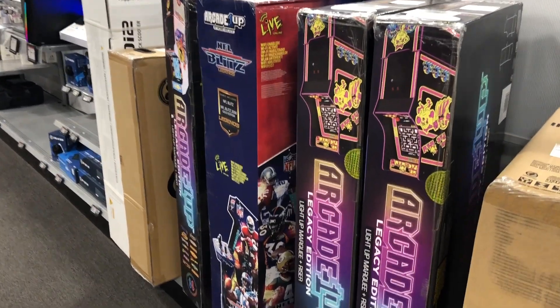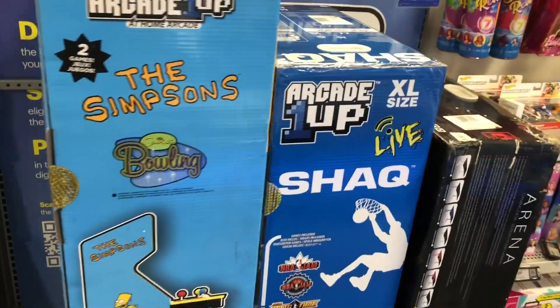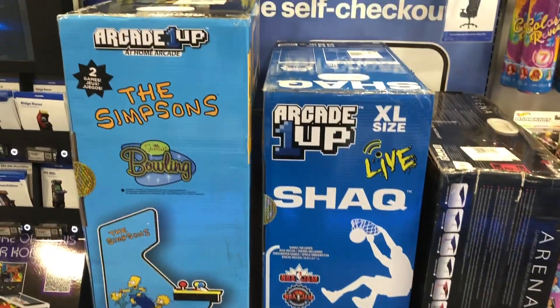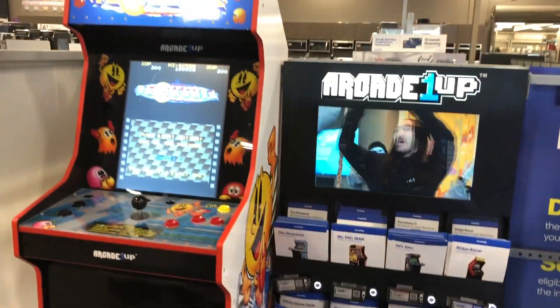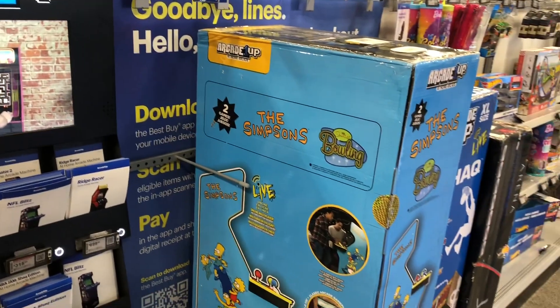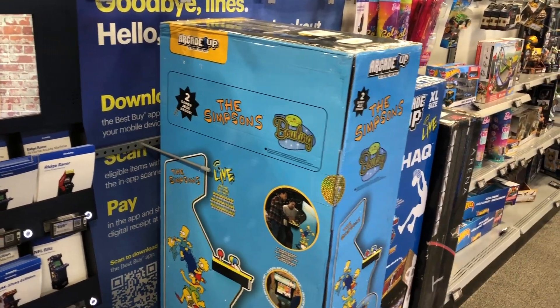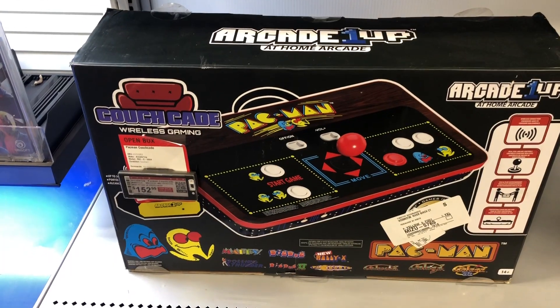Along with the Simpsons and Shaq Jam — these don't have that barcode for the app. So it's a totally new thing, and it's good to speculate, but I just think it's one way to reach customer support faster by having your cabinet registered. Also worth noting: the Pac-Man couch is $152.